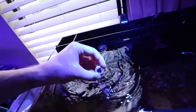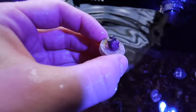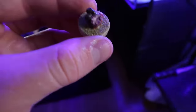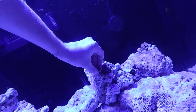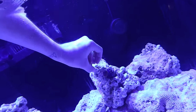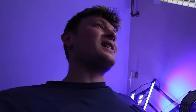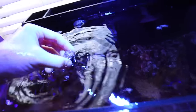Holy cow, look at all the little heads on that zoa! We're going to put that one right next to the other one. Now we've got a little party of zoas right there in that hole — I think we've got room for one more. That rock could end up being an insane zoa garden, just a mix of different colored zoas growing all around it. Coming back over for frag number three — these ones are so bright. Let's take this one and move it on over. We've got a nice little trio of zoas — I am just so freaking excited!